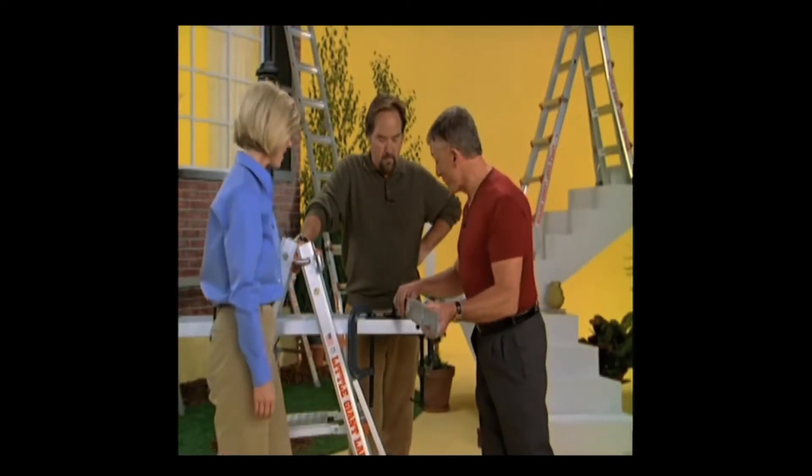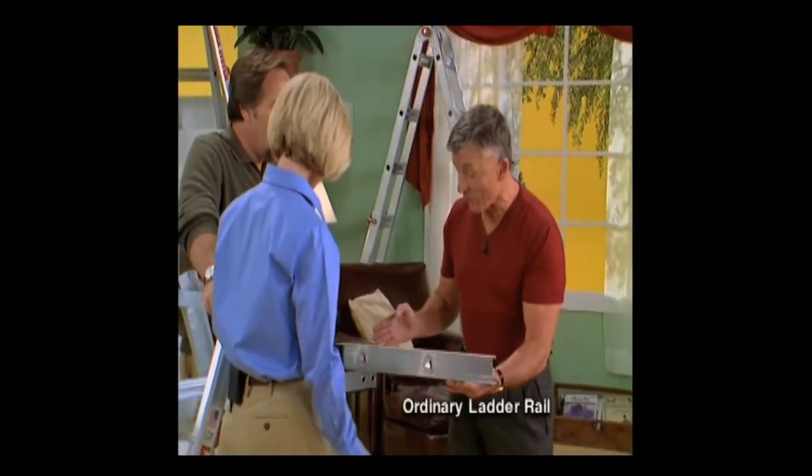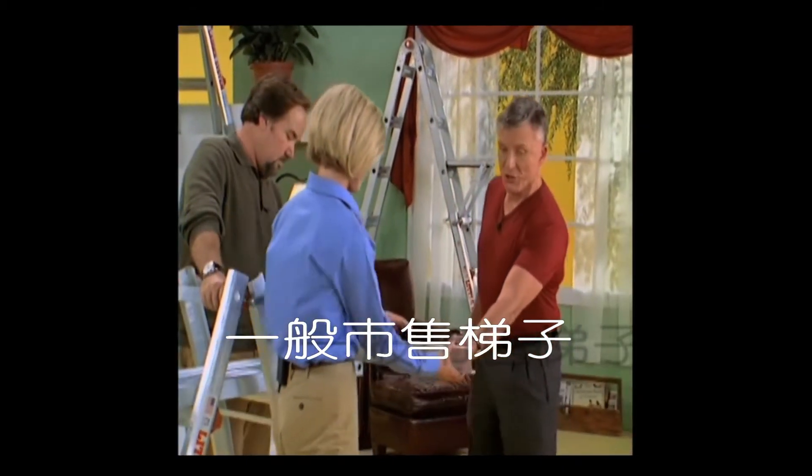Robin, let's show the folks at home the difference between an ordinary ladder and the Little Giant ladder. This is an ordinary ladder rail, a cross section. See what you can do with that.